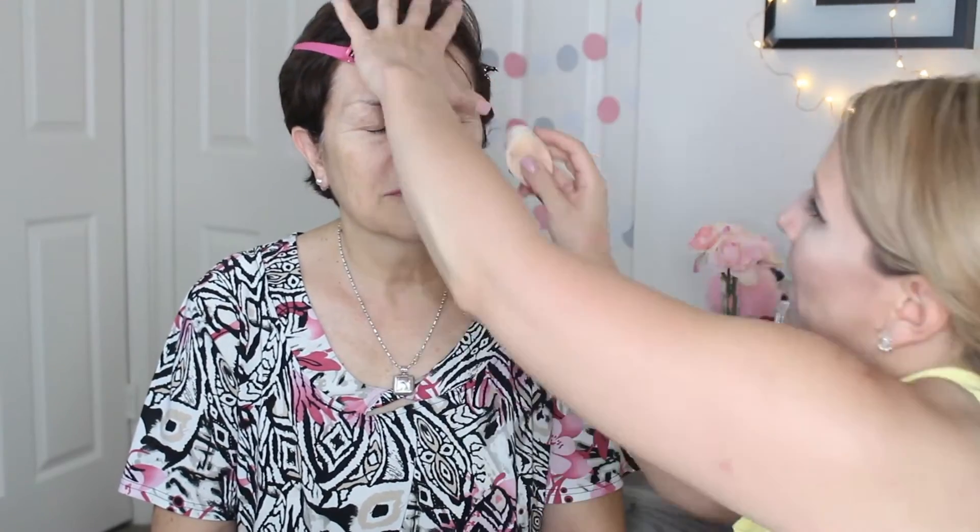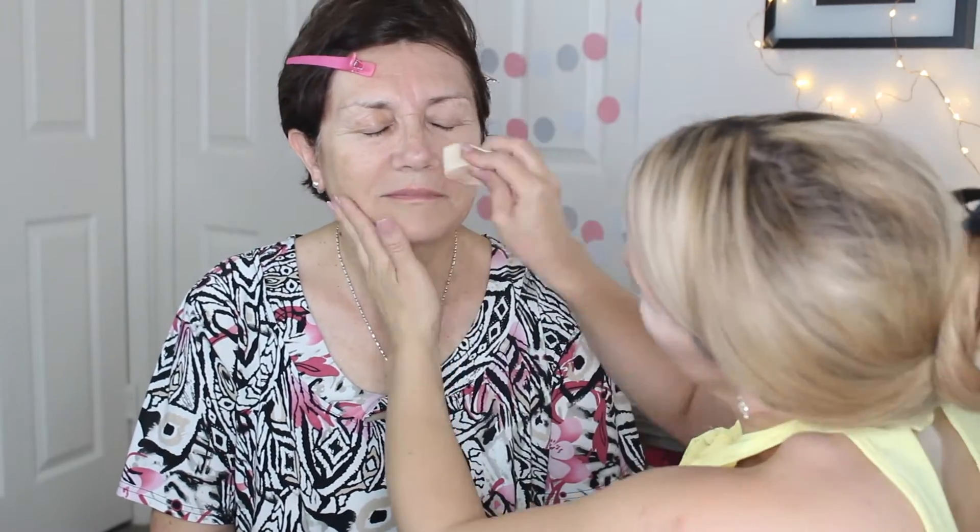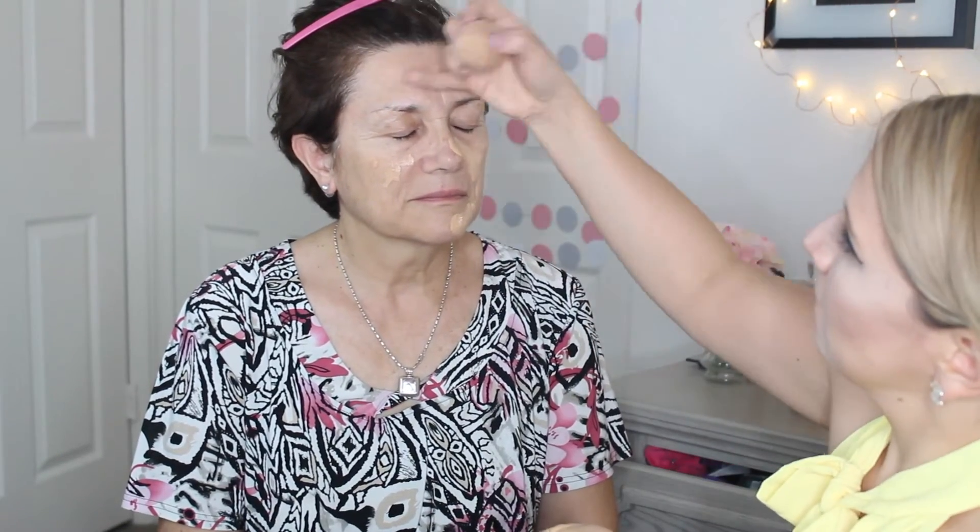First, I'm going to start by sectioning my mother's hair using some hair clips. And then, I'm going to apply my NYX Shine Killer Primer. Then, with my beauty blender — I'm using my hand as a palette — I'm going to apply my NYX Studio Fixin Fluid Foundation in the shade NC25.